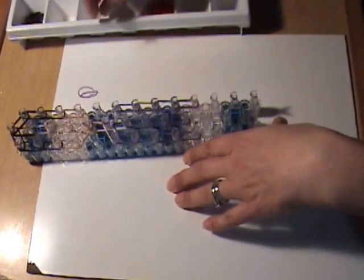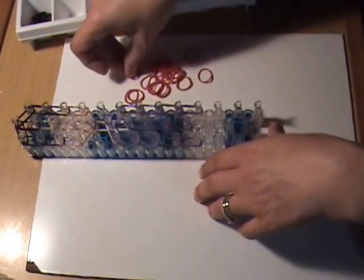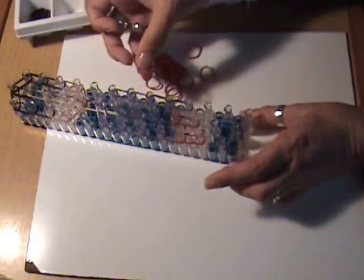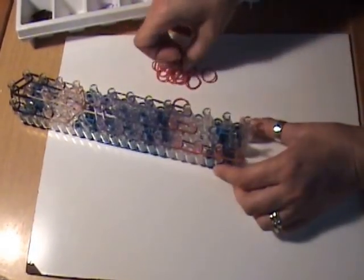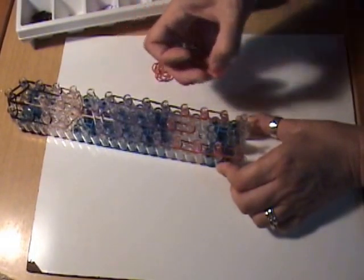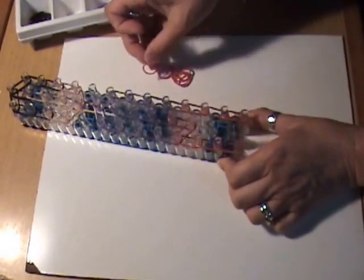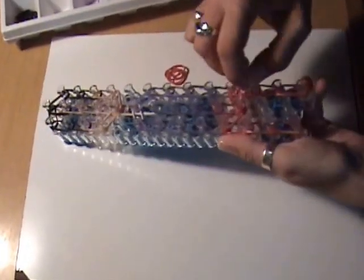For his pants, we're going to be using the chocolate red. Put two red bands continuing down the center and two red bands three times going down the left, and three times going down the right. To close off his pants, use two chocolate red bands from the third peg in the center to the fourth peg on the left, and the third center peg to the fourth peg on the right. Cap this with a red band wrapped three times around the peg.